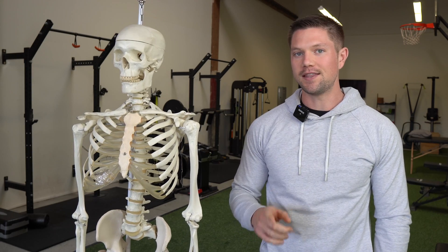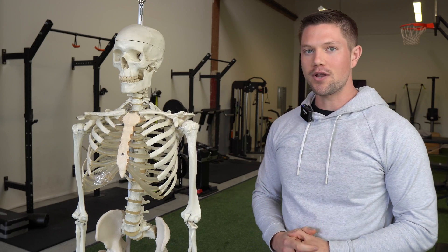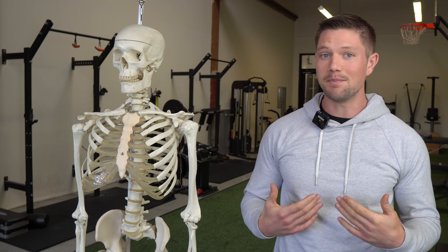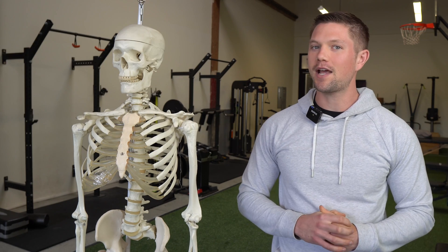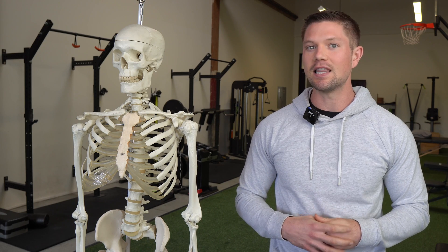The common counterargument I want to address is that many sports coaches say hands-on-head promotes strength and an upright posture, displaying to your opponent that you're still upright, whereas hands-on-knees shows signs of fatigue or weakness. Honestly, that's a pretty lame excuse to objectively recover less effectively. There are a lot of other factors that go into how your opponent perceives you. I'd rather recover better and be better prepared for whatever's coming next, rather than just present myself in a slightly more alpha way.